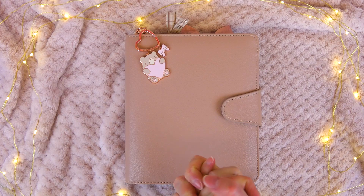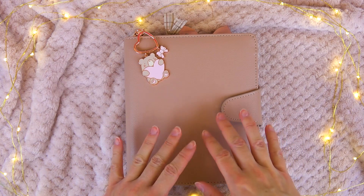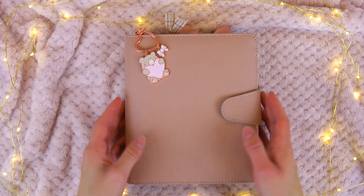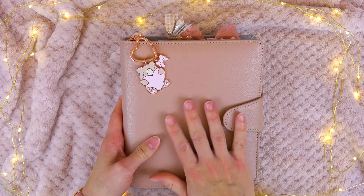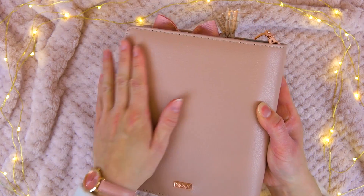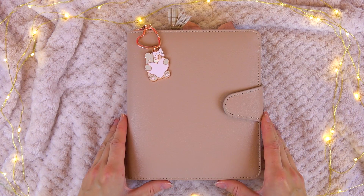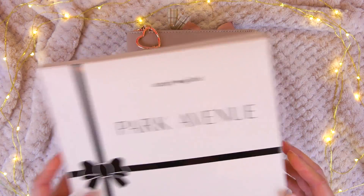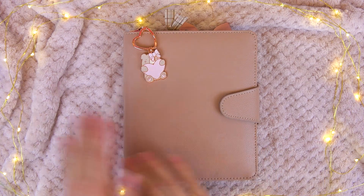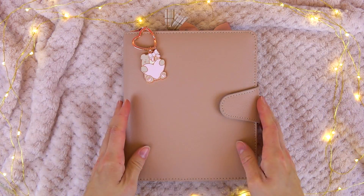Hey guys, it's Hannah here and today I wanted to share with you another little cozy fall-ish planner setup that I've done. It's not really specifically fall themed but it really brings that cozy sweater weather vibe. I've created this setup inside this gorgeous vintage rose Kiki K planner which I received recently — it's real leather. I had my eye on this planner for a while but it wasn't until I saw the August Simply Gilded Park Avenue box that I knew I had to get it, because everything inside would fit perfectly.